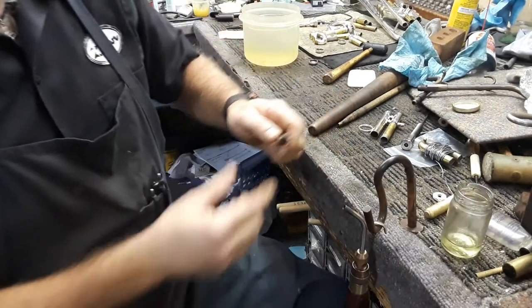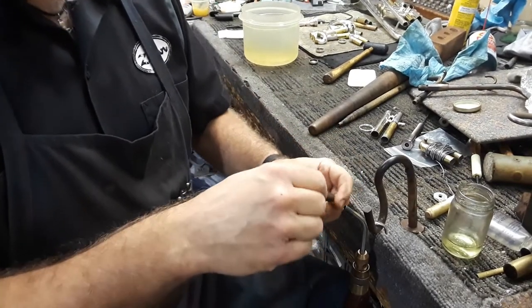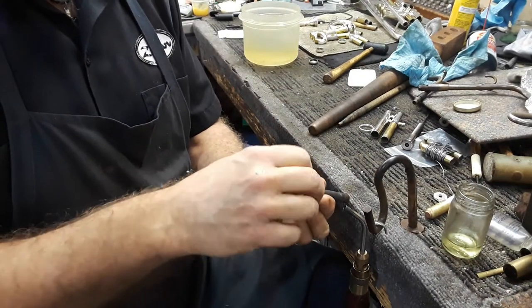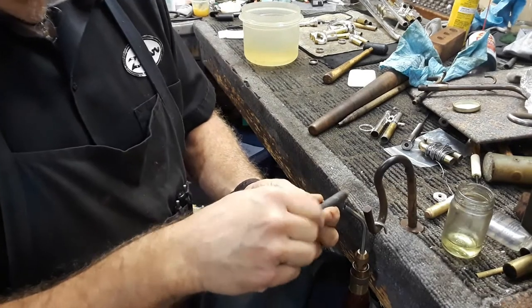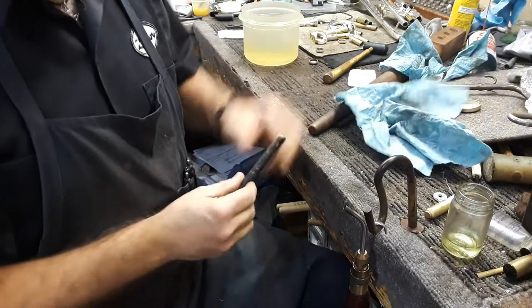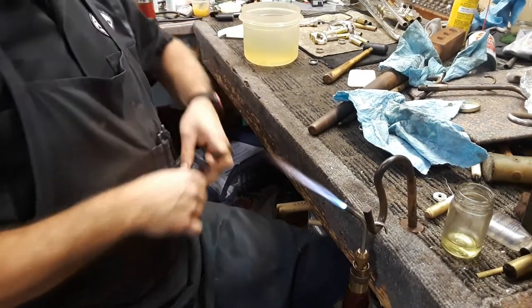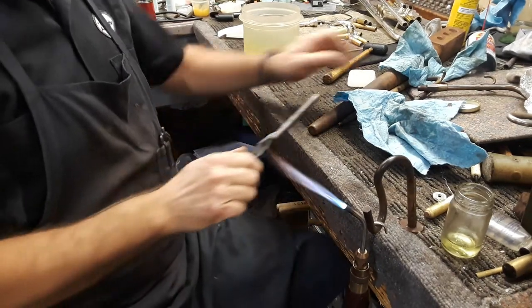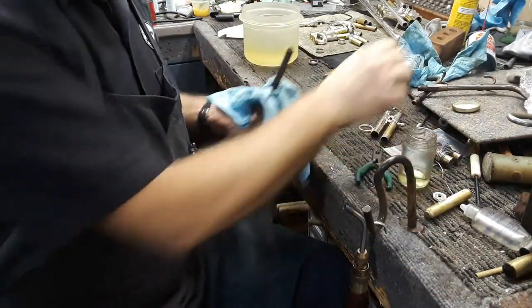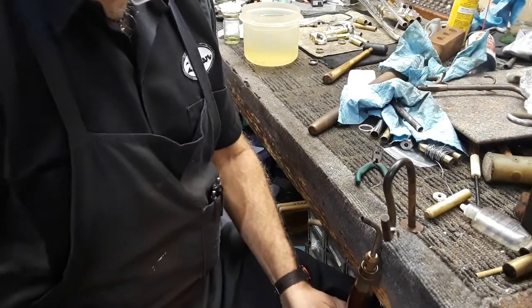This is a wildly expensive solution to coat the inside of this tube to act as a release agent. You might say, "What is that, Jim? What is that expensive, wildly expensive product that you're putting in there that's going to make this such a fantastic repair?" Any guesses? What could that possibly be? What is in this jar? The glycerin? No — it is simply, are you ready for this — extra virgin olive oil.